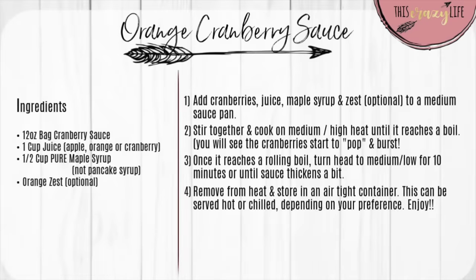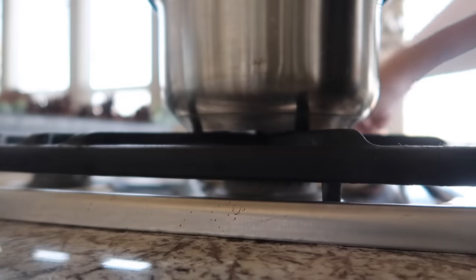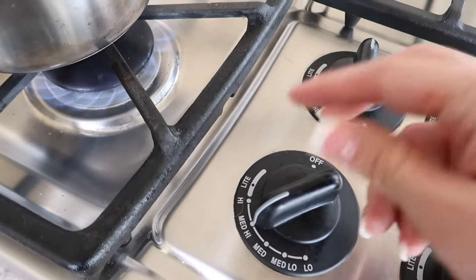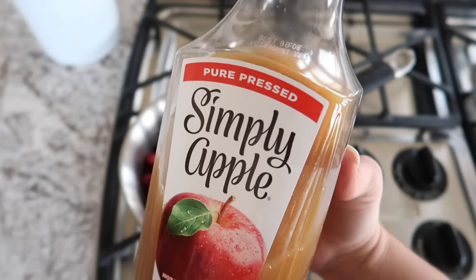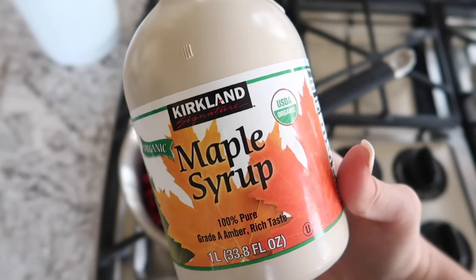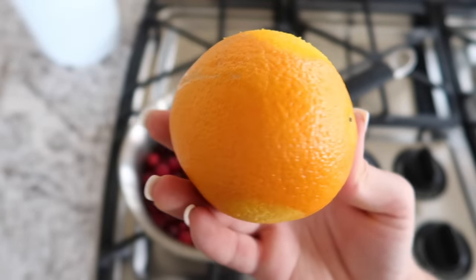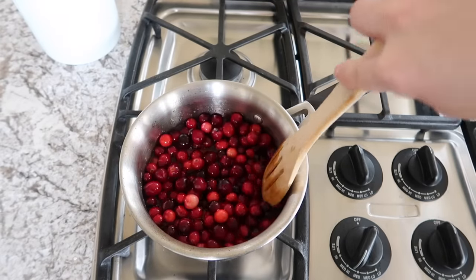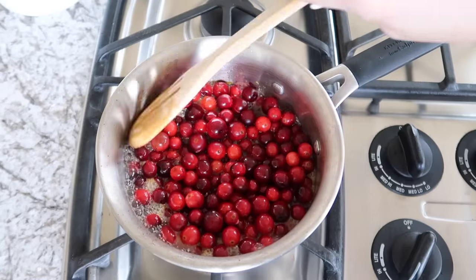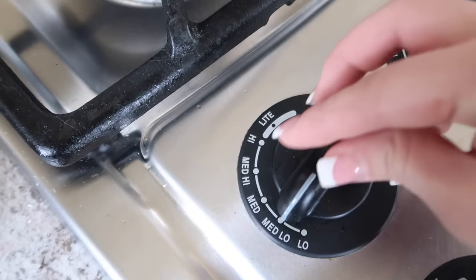The next recipe is a delicious and super simple homemade cranberry sauce. Grab a saucepan and turn the heat to medium-high. Add a bag of cranberries, pour in one cup of juice — apple, orange, or cranberry juice — then add half a cup of maple syrup. You can also add some orange zest if you like that flavor. Stir everything together and cook on medium-high until it reaches a boil.